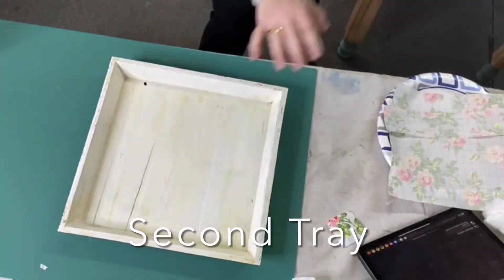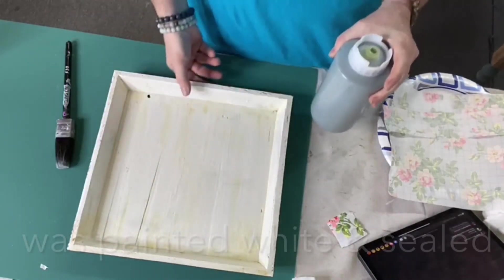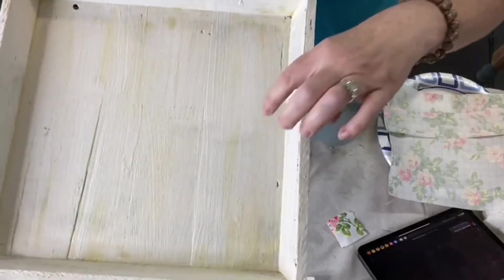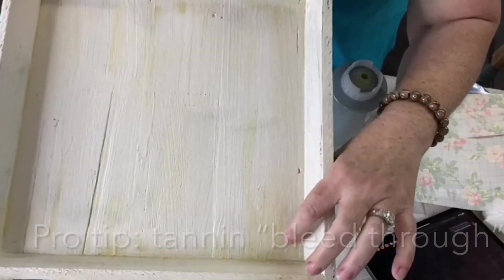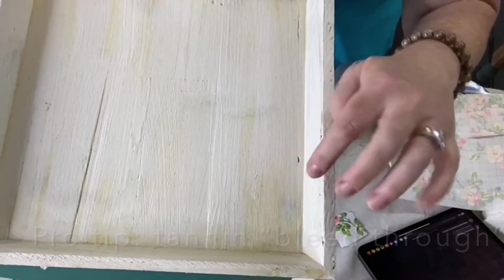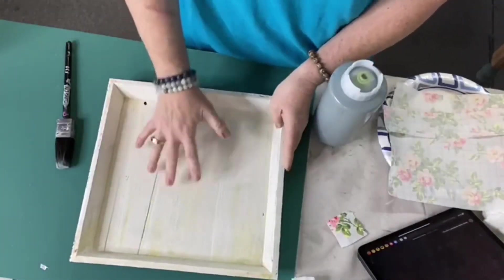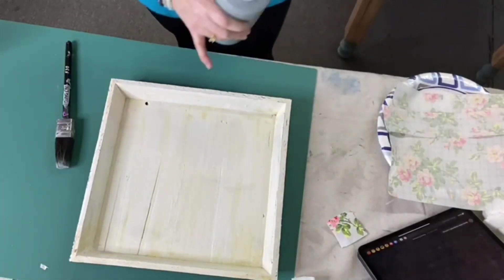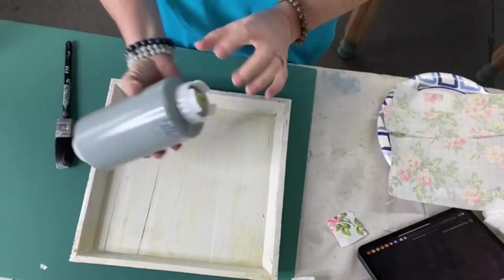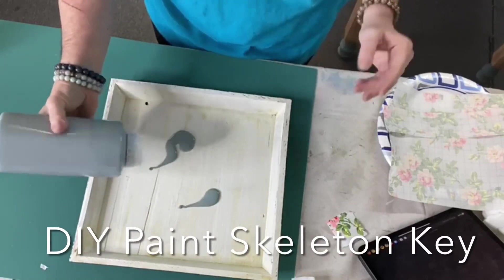Number two — this one has been painted white and sealed. This isn't part of this tutorial, but this is tannins bleeding through. So if you ever do a light color on wood and you get this yellowing, it's because it needed to have a primer on it first to block the tannins. I don't care about that on this — this is the under layer, because here's what I'm going to show you: we're going to use a different color on top of this.